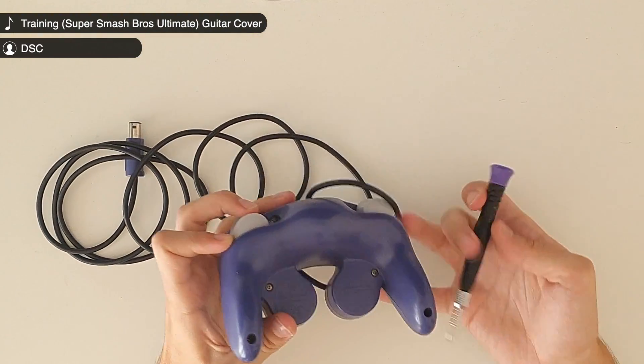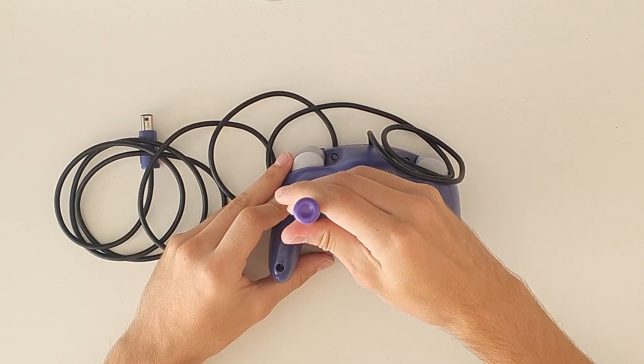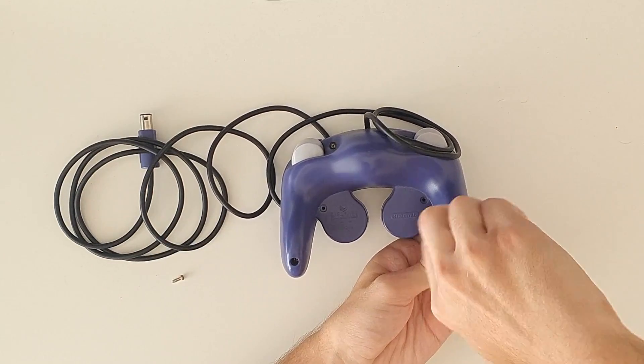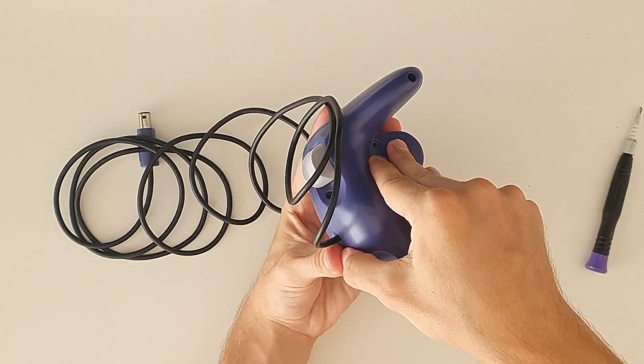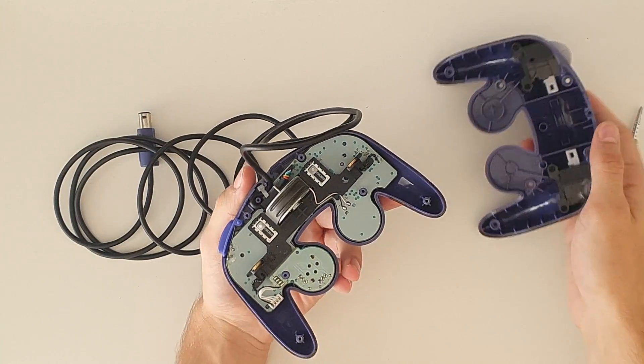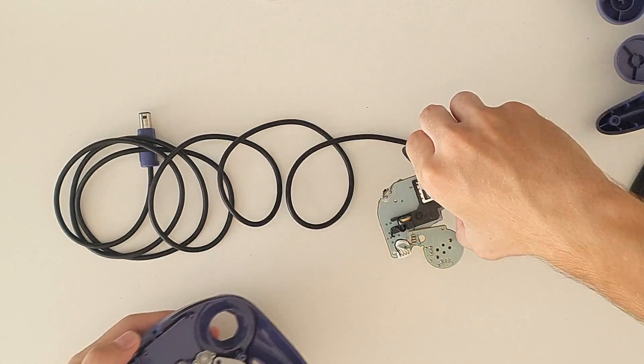We start by opening the controller. You need a specific Tri-Wing screwdriver to remove the six screws from the back. I'm not gonna show the whole disassembling process in detail because you can find plenty of tutorials on YouTube. However, it's very very easy and there is literally no danger of breaking anything. It's just like playing with Legos.